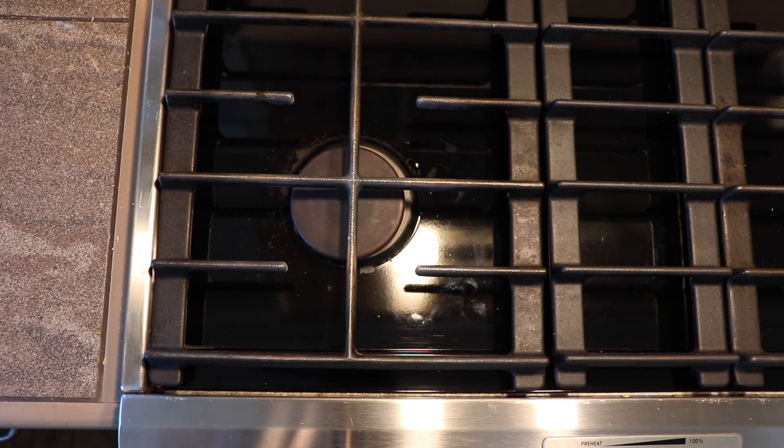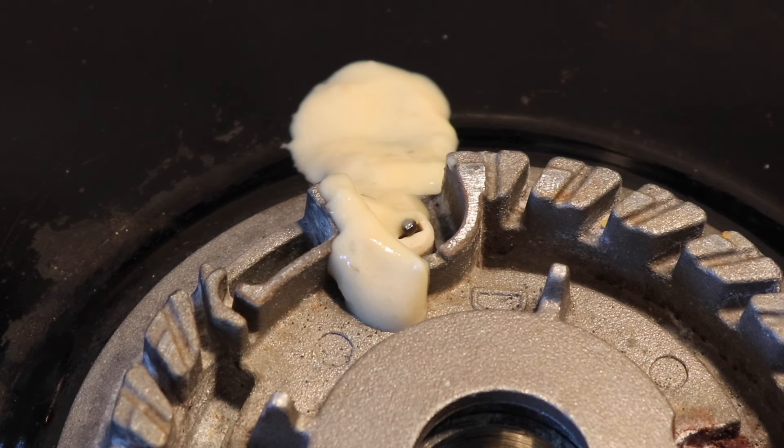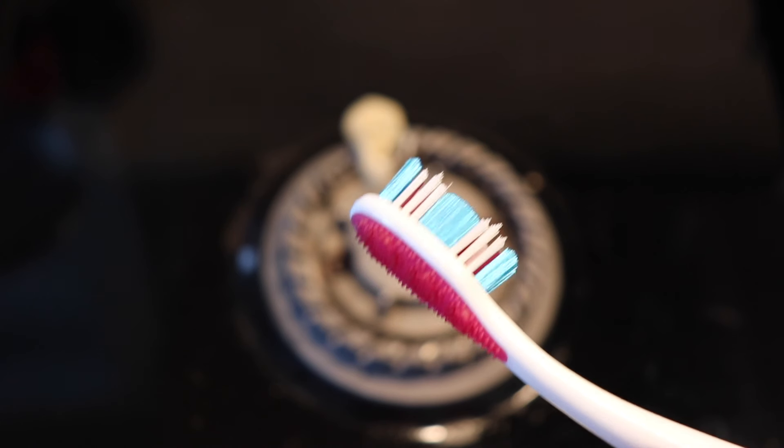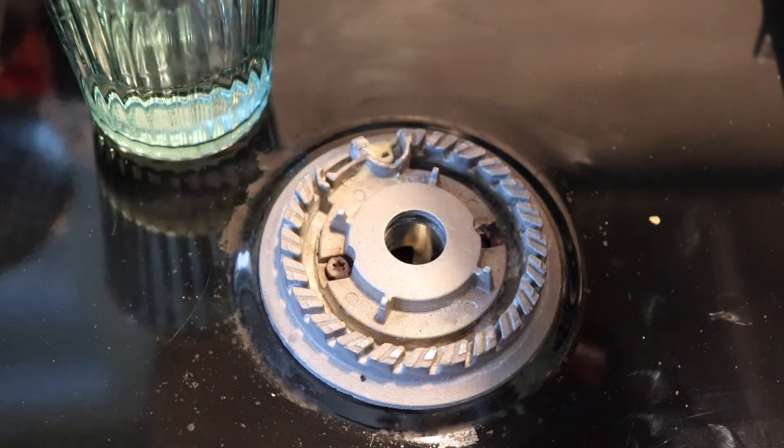The next thing you want to check is to see if there's any food stuck around the igniter. You may find a piece of macaroni, spaghetti, broccoli, or maybe a small piece of mushroom — and the odd time you'll even find a spider that was trying to build a home in there. If you find batter, sauce, or soup that has boiled over, just get a toothbrush — an old one you've got kicking around — and use some hot water to give it a scrub down.